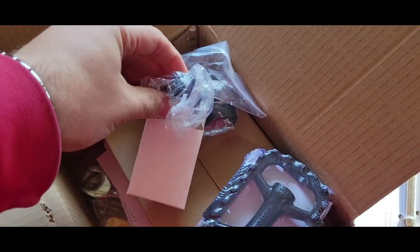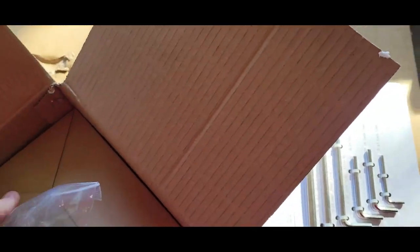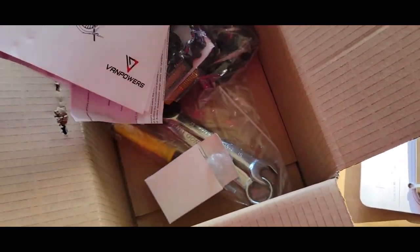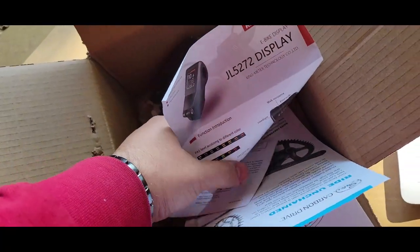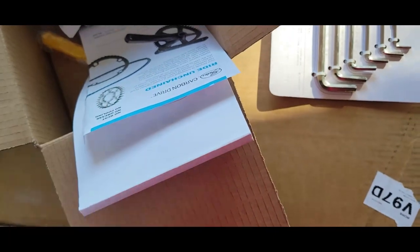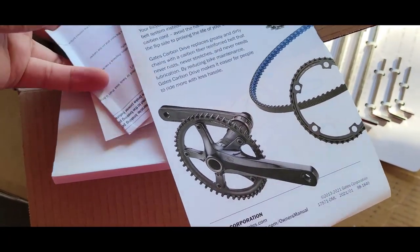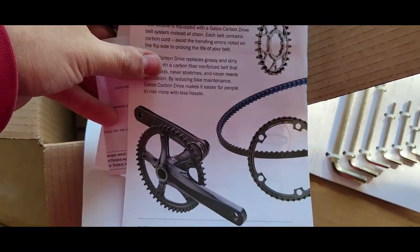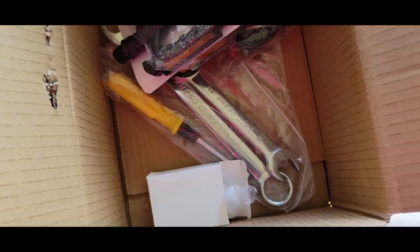Looks like a bell — that's a weird looking bell. We got the charger, the manual, a paper about the bike, and the belt since it doesn't have a chain. Also a screwdriver and some wrenches.